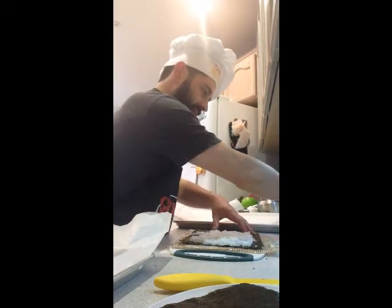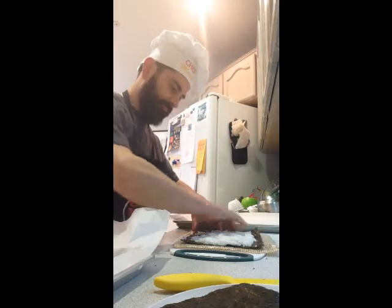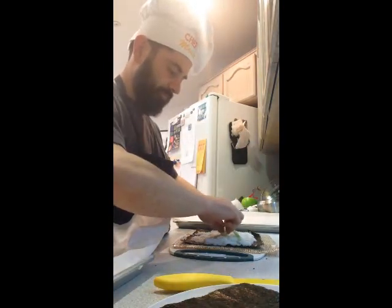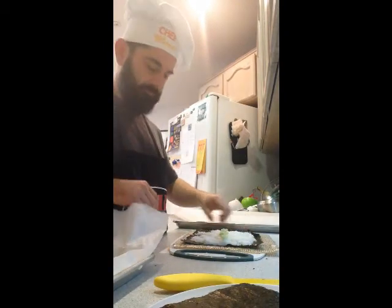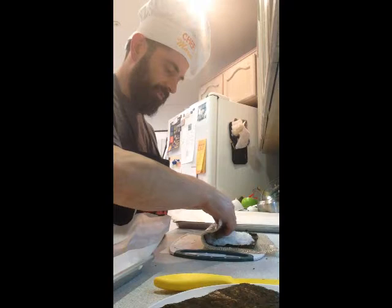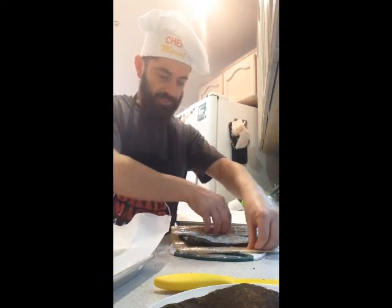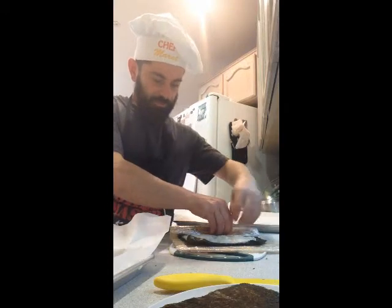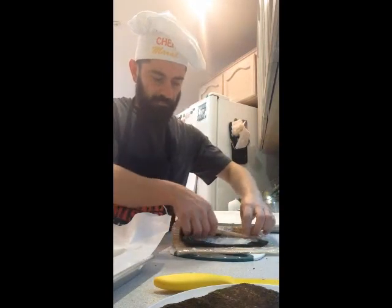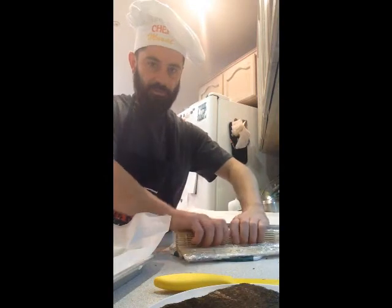The reason you leave a quarter inch all around is so the nori sheet can connect to itself and almost glues itself shut. Wet that quarter inch you left open on the nori sheet. We're going to start with the cucumber filling. Pull the cucumber back a little bit with your fingers so it's closer to the edge nearest to you, and you start to roll. With each roll, pull the mat back a little bit so each roll is quite tight. Push over and make it nice and tight.